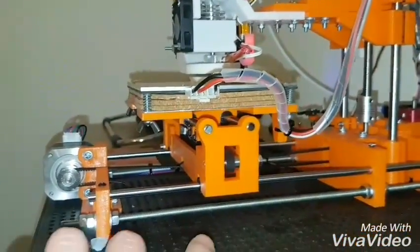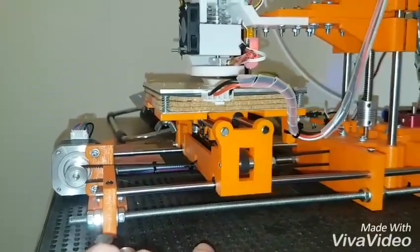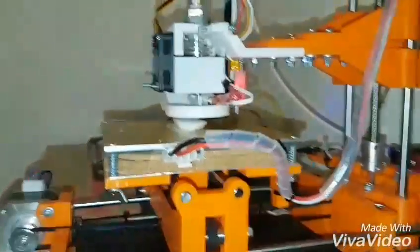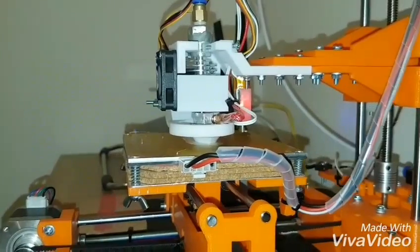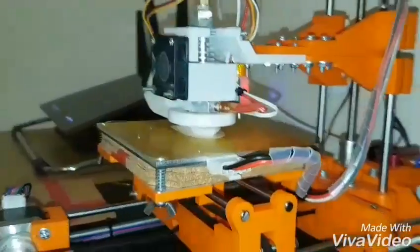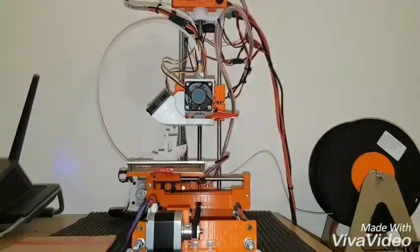Basically what you need to do is make the Y carriage 30 — I think I made it 40 or 50 longer — so that you can get to both ends to scan and to print on. Now I've got the whole bed to print on, so that's 120 squared. And it's looking pretty good, so we'll see how that goes.